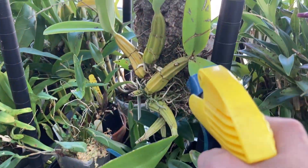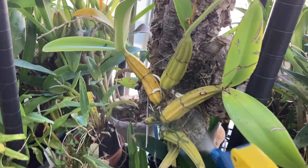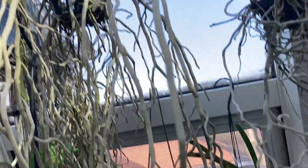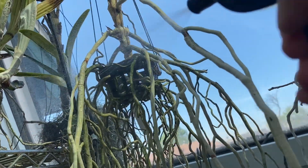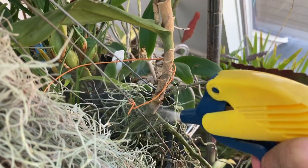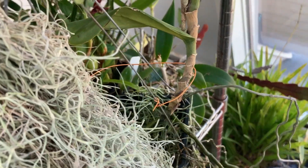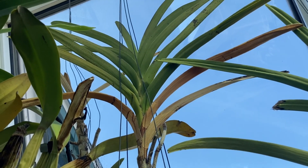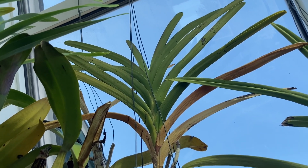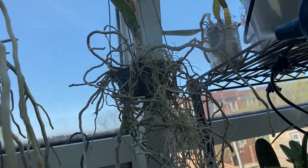They do okay with spraying while keeping the ambient humidity in my growing area at 60% or more. However, there are orchids that don't do as well with that technique, such as this Renanthera and the Vandas, because spraying the roots is really not enough for them every day. If you look up there, you can see I have some dead fans on that Vanda and it's really very dry looking because it's really not getting enough water.